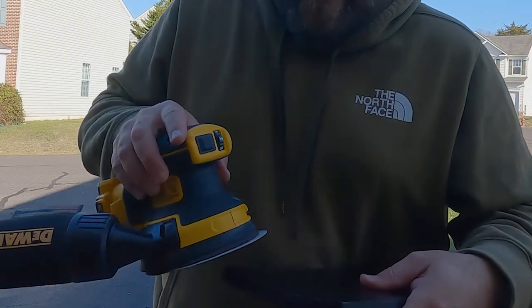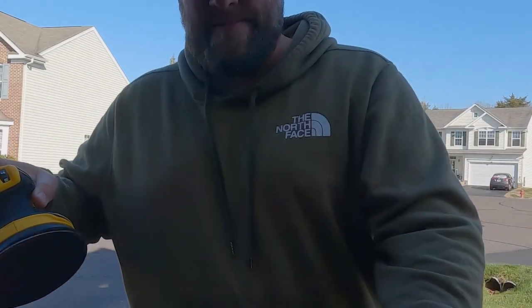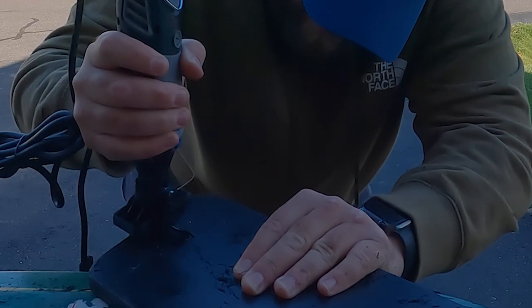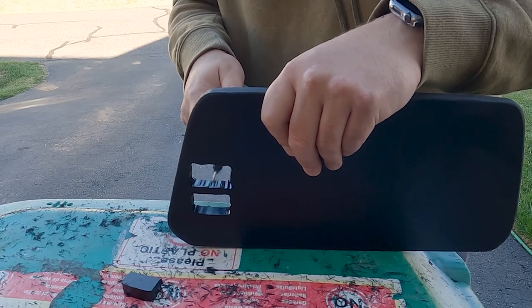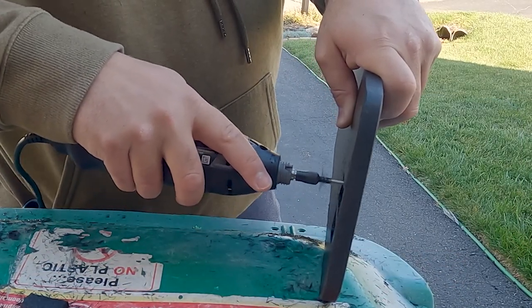We're going to go back at it with the heavier grit and clean this thing up and see how it fits. After sanding with a heavier grit, you can see those edges are nice and smooth and everything looks really good. At this point we're going to drill the holes and cut out the areas for the switches. It definitely made a mess with plastic bits everywhere, but it did a very clean job cutting out the holes where our switches are going to go.